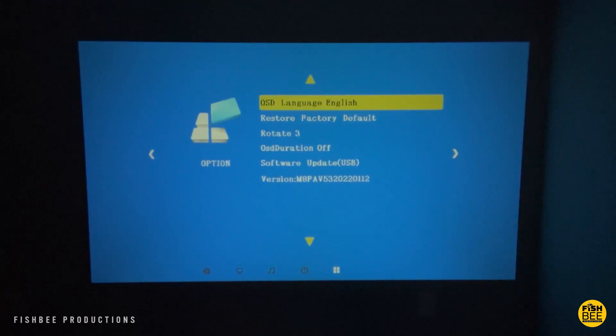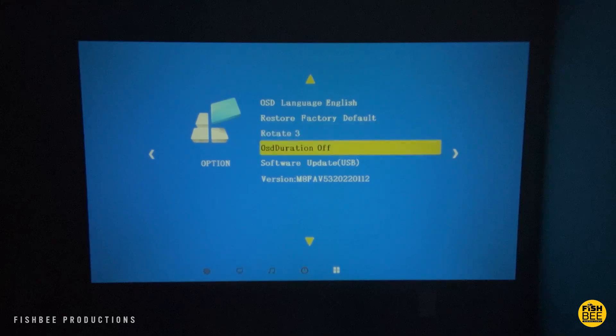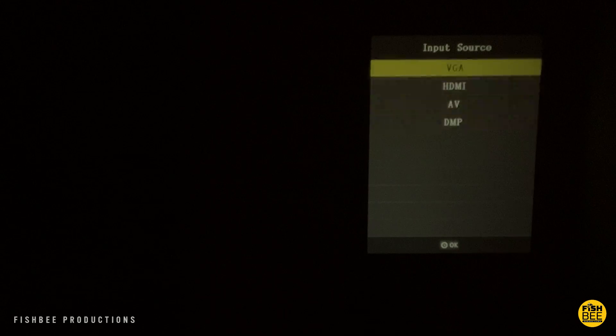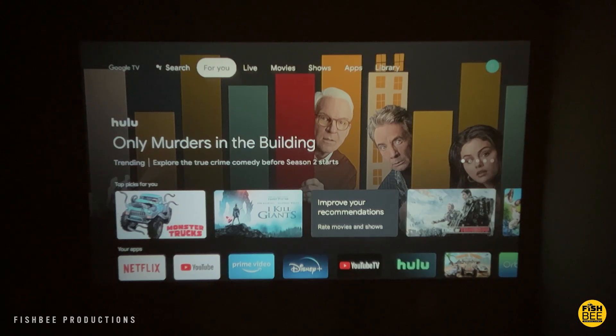There's also a clock setting with on and off timers, sleep timer, and auto sleep. Then you have OSD language, factory default restore, rotate, OSD duration, and software update via USB. You can see the typical input source settings on the right side of the screen, and depending on what you're watching you'll probably want to switch the picture mode to get it looking just the way you like.